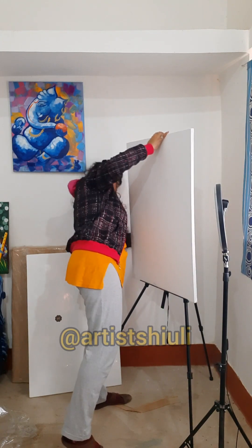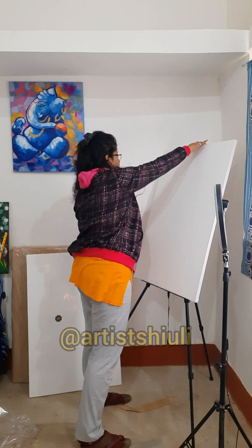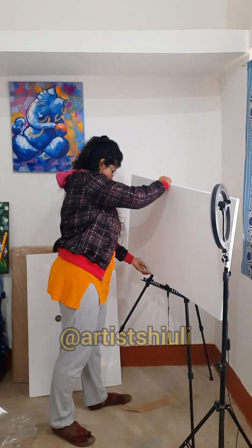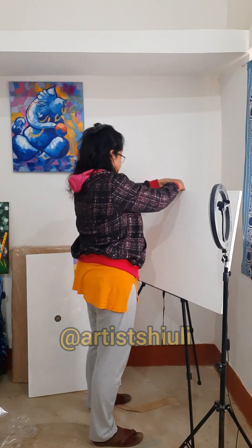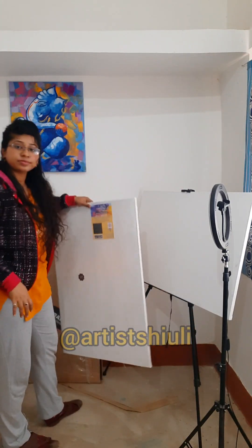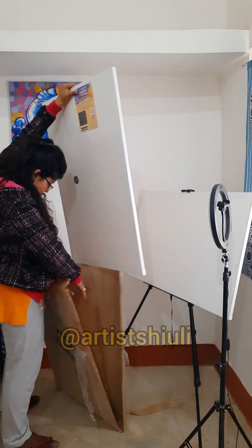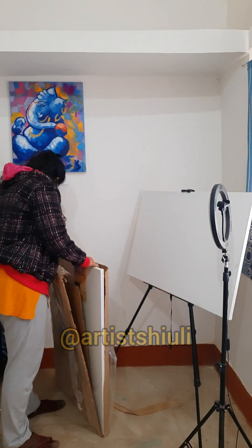I think this will look beautiful if I set it horizontally — yes, that will be good. And please don't judge my dress because it gets annoying when you have to change your outfit just for filming a video for social media.